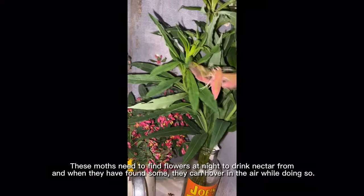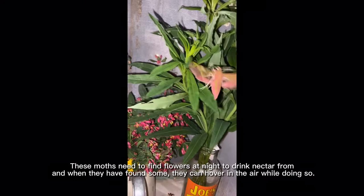These moths need to find flowers at night to drink nectar from, and when they have found some they can hover in the air while doing so. But in captivity they usually feed on honey water or sugar water.